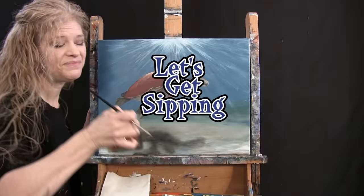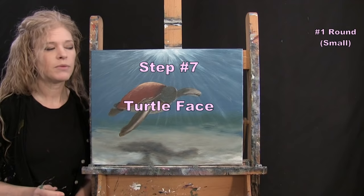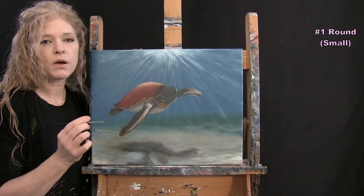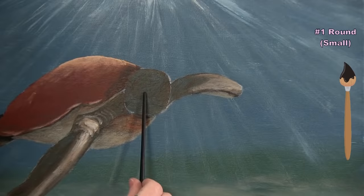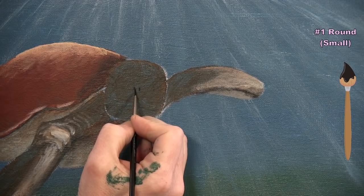For the next step we're painting the turtle face using the small brush with black, brown, white, burnt sienna, and the sand color. I start with a tiny bit of black paint to place two small nostril holes close together near the center of the head, then add a long pointy oval eye shape extending to the right edge of the head.